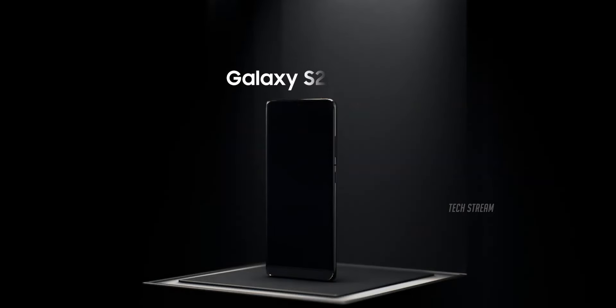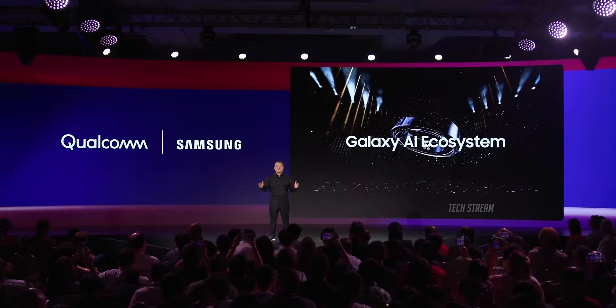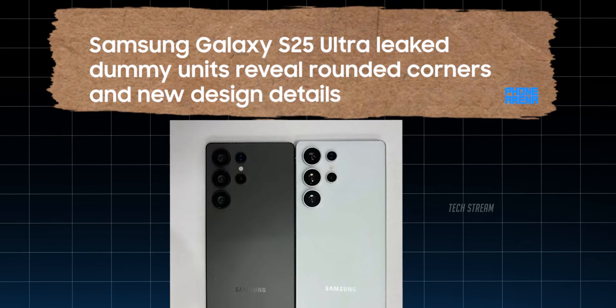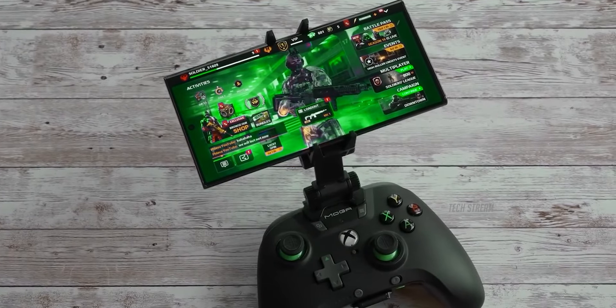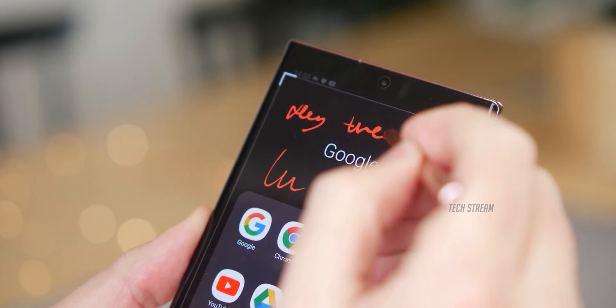The Samsung Galaxy S25 Ultra is getting closer to its big reveal, and some exciting new leaks are giving us a sneak peek at its design. These leaks come in the form of a dummy unit — basically model versions of the phone that show off what it might look like when it's finally released. Let's break down these leaks and see what we can expect from Samsung's flagship for 2025.